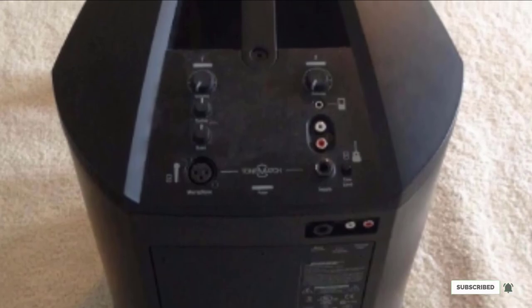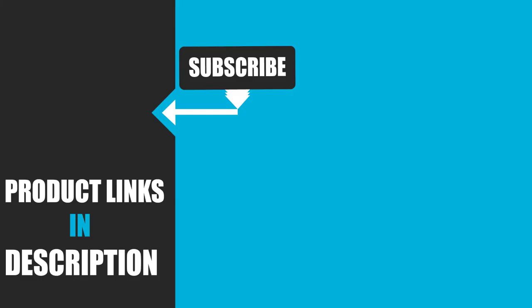That's all for today. We upload product review videos every single day, so don't forget to subscribe and hit the bell button for upcoming videos.